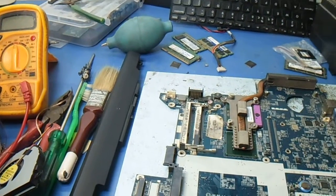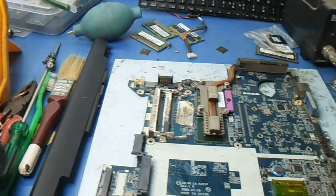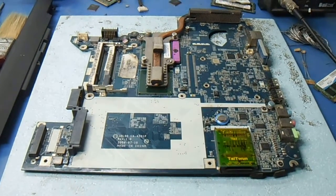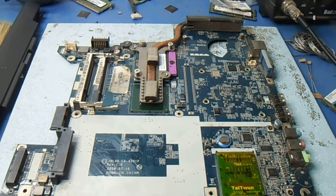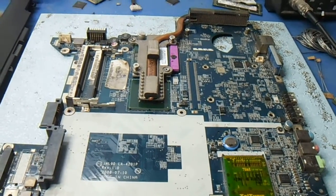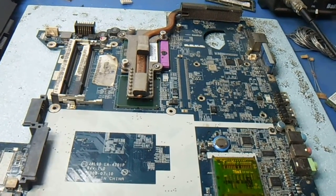Hello friends. I am going to break the password of this laptop — the model number is Acer Aspire 4730Z. If someone forgets the BIOS password, it is not possible to break it like a desktop BIOS.